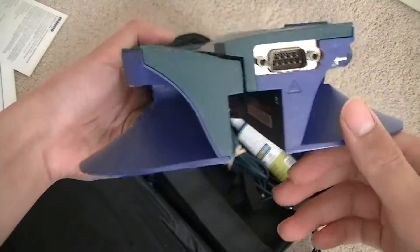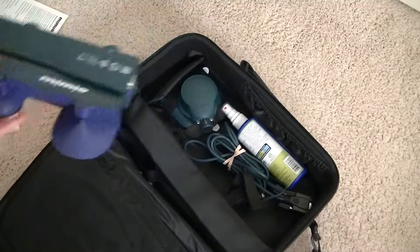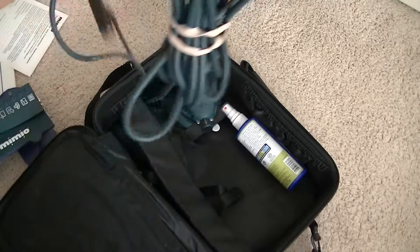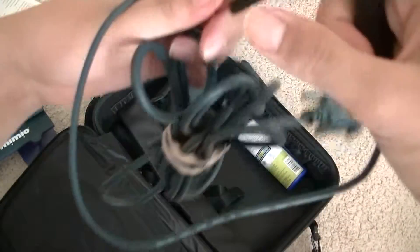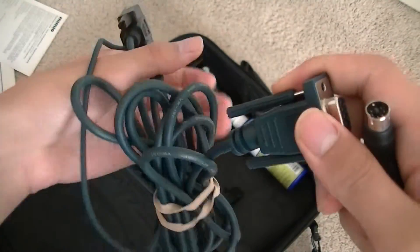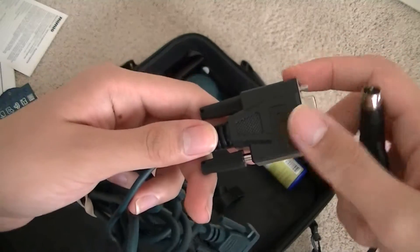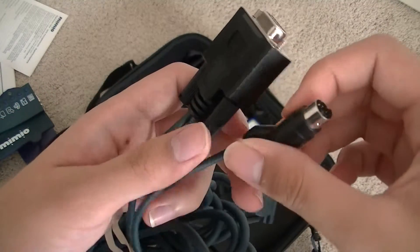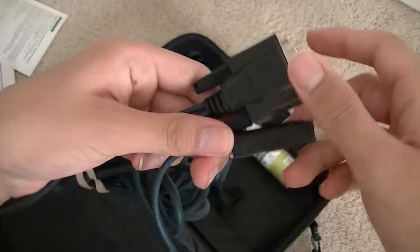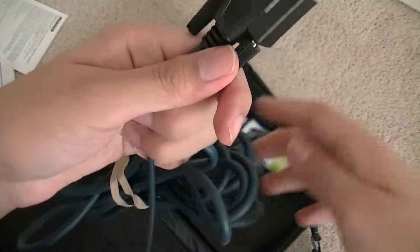Down here, we have access to the serial port, which connects it from this end to the actual computer. The included cable has on one end the connector for the Mimio smart interactive board, and on the other end it connects to the serial port on your PC and also requires a mouse port to plug in. It requires both connections on a PC to actually power it fully on.